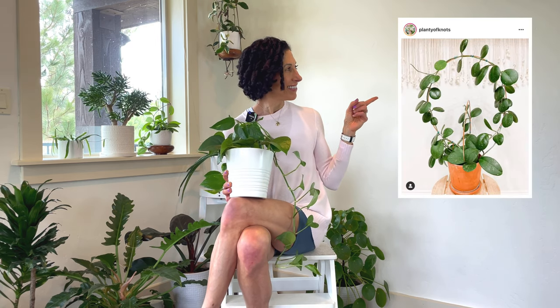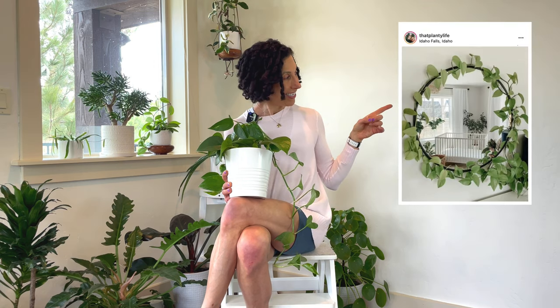I found some other lovely pictures on social media that I would love to show you. This one and my favorite mirror of all time here.